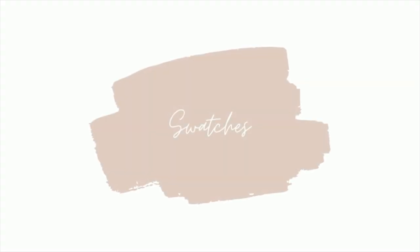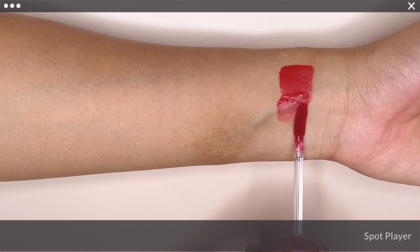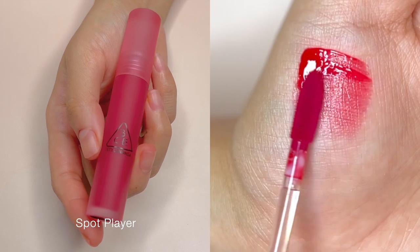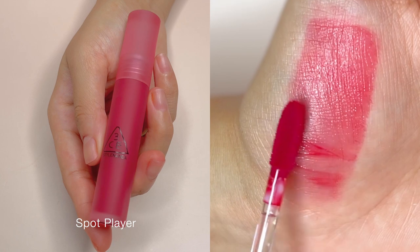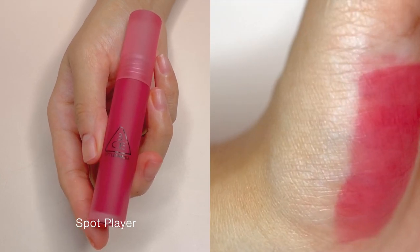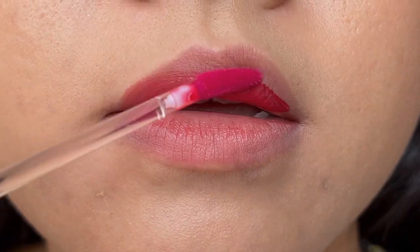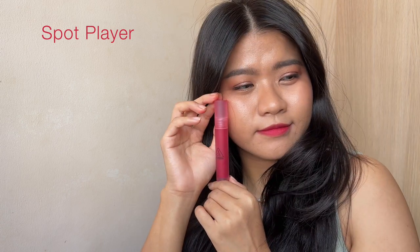Shall we now move on to the swatches? Spot Player is described as a tempting pink and red cherry colour, which I agree. I really love how vibrant and cool it looks on my skin tone without it being on the neon spectrum. If you are looking for a bright red that has a cool undertone but you are on a warm skin undertone just like me, I highly recommend this.